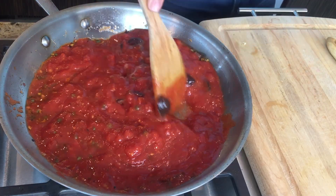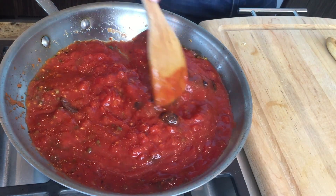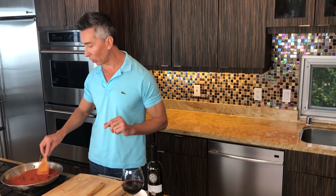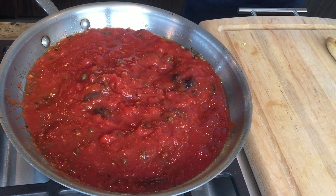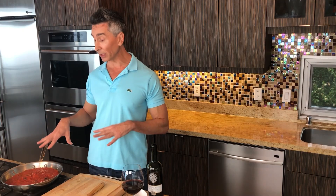I am not salting this right now, and that's an important tip — because think about it, we've got the kalamatas, the capers, the anchovies, they all have a lot of salt to them. What I want to do is let this cook and then taste it at the end to see if it needs any salt. I normally don't salt it because it has enough flavor on its own.